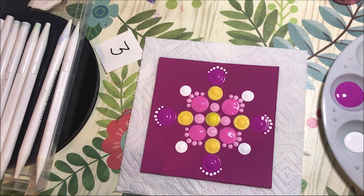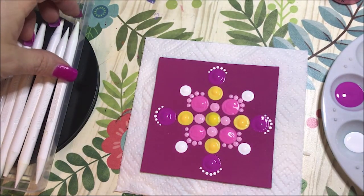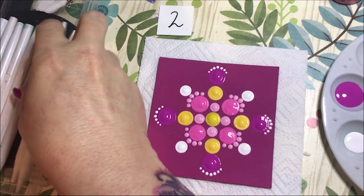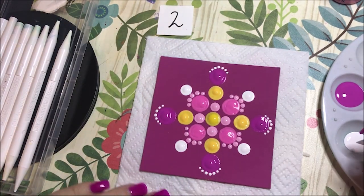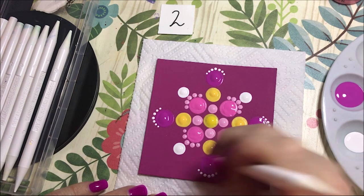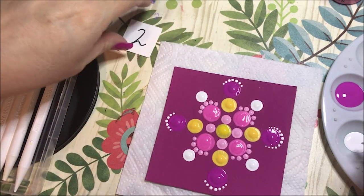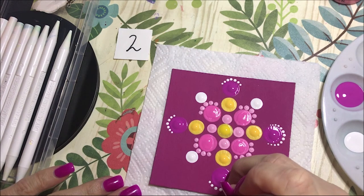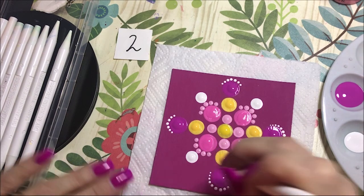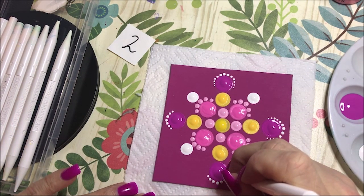That's three on each and I'm going to go down to a number two. I'll probably do three more with each one. There's so many dots. There we go — there's so many dots. All right, so that's where it looks at. The one has a little — you can see them now.